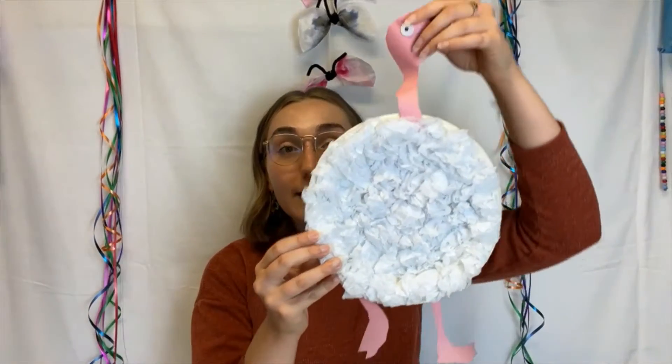Hi everyone! I'm Hannah, the museum educator here at the Transcona Museum. Welcome to the second day of the last week of Craft With Us. This week is animal week and today we will be making paper plate flamingos.